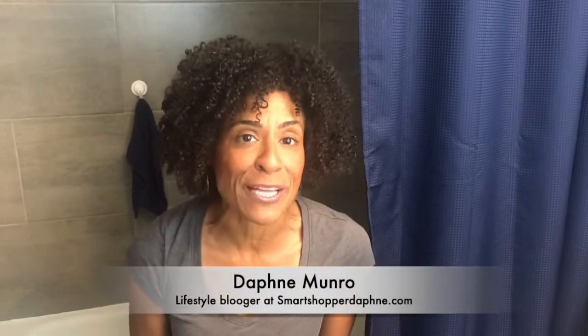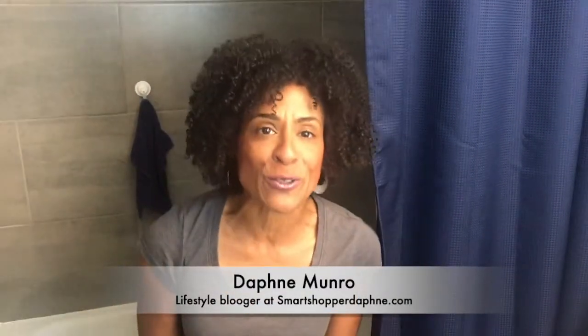There you go, that's my simple tip. If you want to check out more of my lifestyle blogs, just head to my blog at smartshopperdaphne.com or follow me on all my social media platforms. I'm Daphne Monroe, your Smart Shopper.